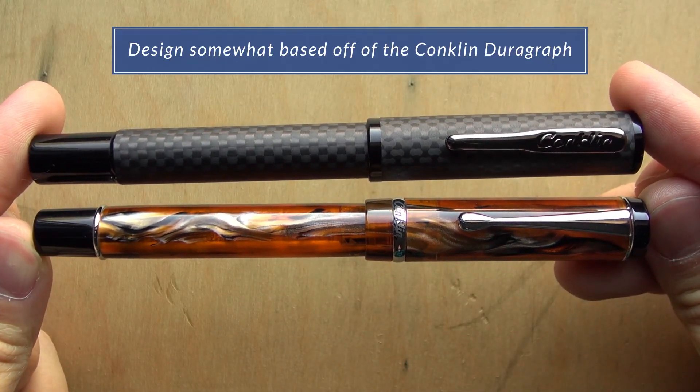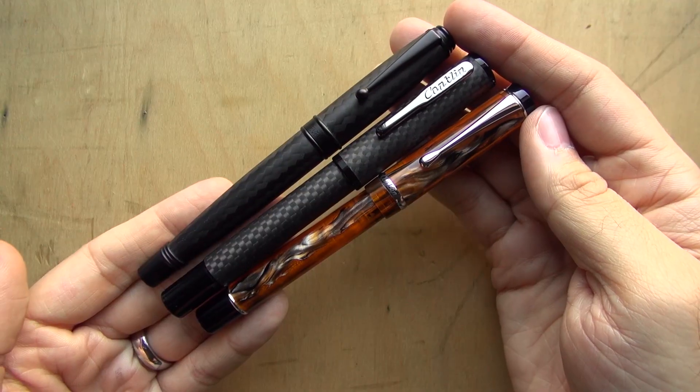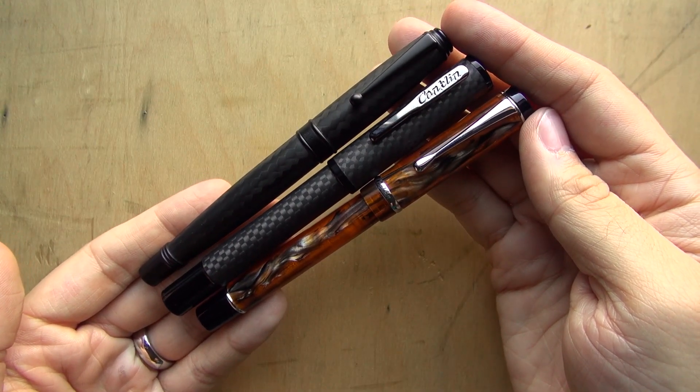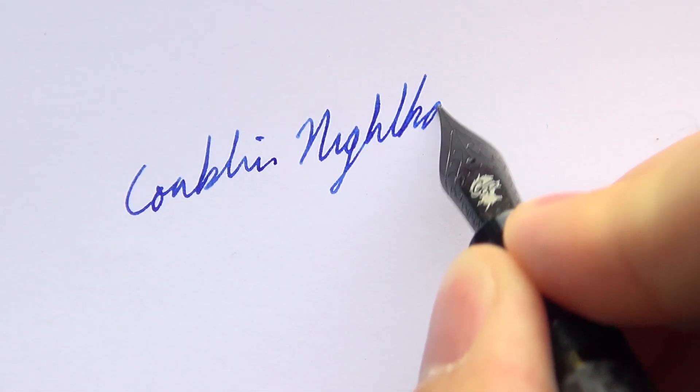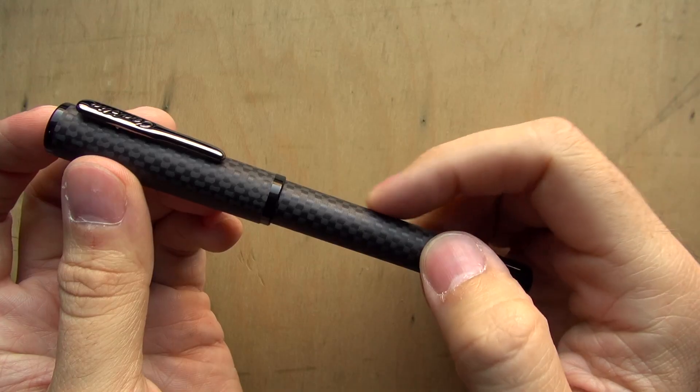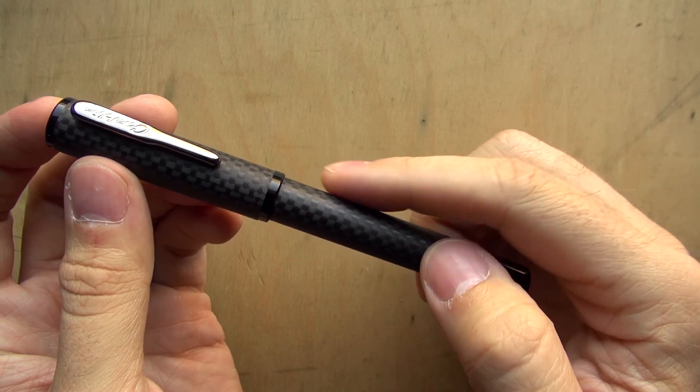The design is somewhat based off the Conklin DuraGraph, almost like a melding of the DuraGraph and the Monteverdi Nighthawk. This is designed to be a daily writer, a reliable carry around pen that's as nice to feel as it is to look at.